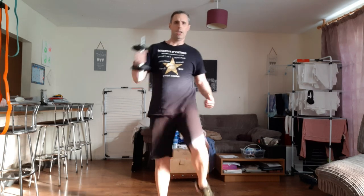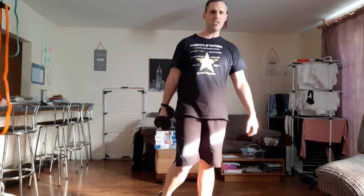That's it, well done, keep going. 15 seconds for me. We're nearly there, come on. Five, four, three, two, one and rest it off.